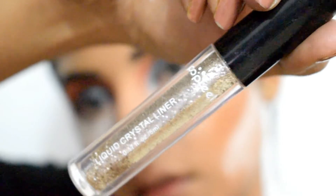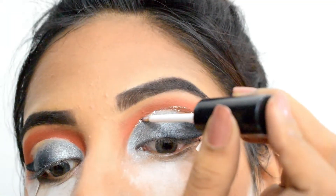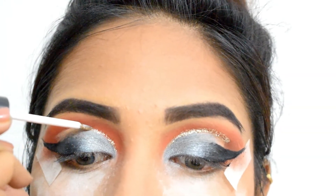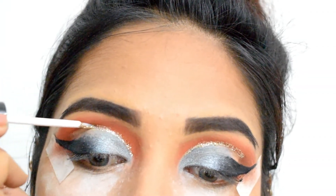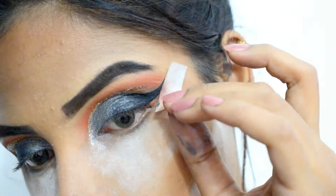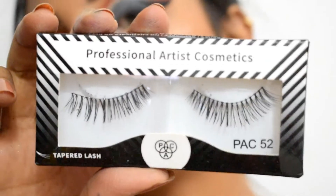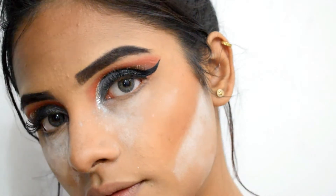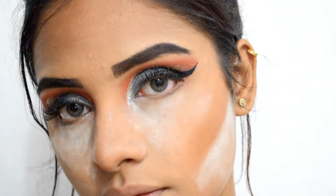To finish the eyeshadow look, I'm adding a liquid crystal eyeliner from Puffy — I got a set of these from Amazon and they stick to the eyelids really well. I'm outlining my cut crease area with it. Once I remove the adhesive tape, you can see how crisp and clean my winged eyeshadow is looking. I'm using PAC Tapered Lashes in No. 52 to complement the whole eye makeup — these are very light lashes and do not overlap or hide your eye makeup.